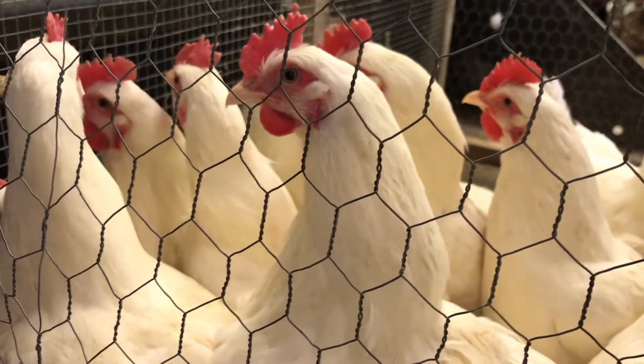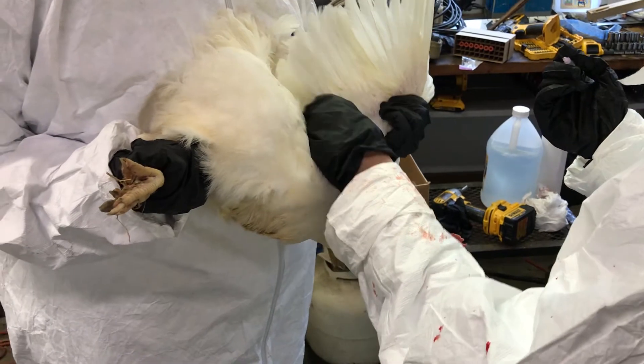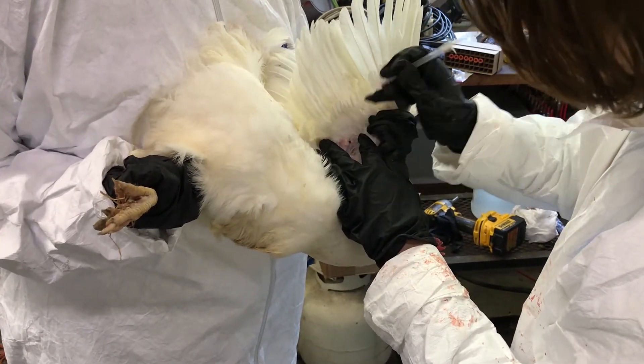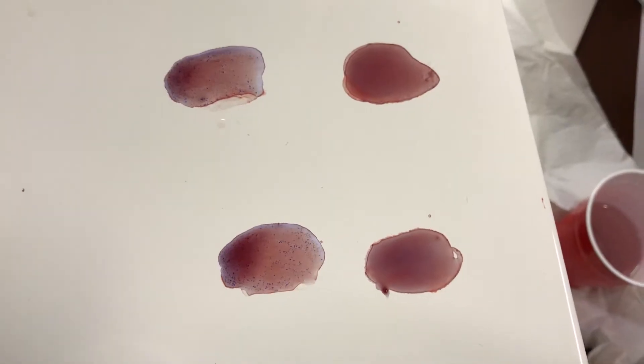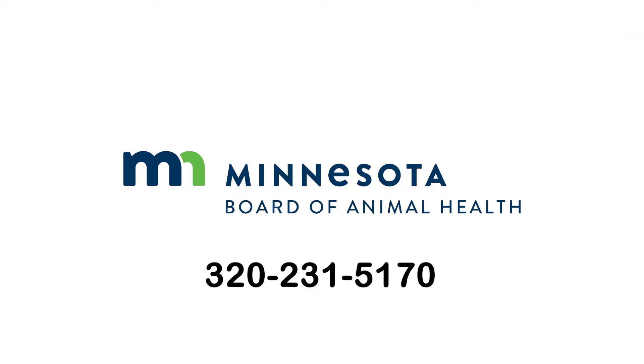Per Minnesota Board of Animal Health rules, tests conducted in the field to meet National Poultry Improvement Plan or Board requirements must be performed by an authorized poultry testing agent. For questions on performing this test or authorized poultry testing agent responsibility, please call the Minnesota Board of Animal Health at the Minnesota Poultry Testing Laboratory at 320-231-5170.